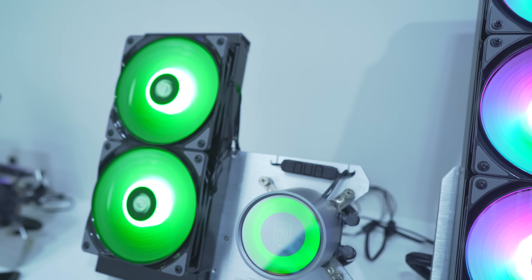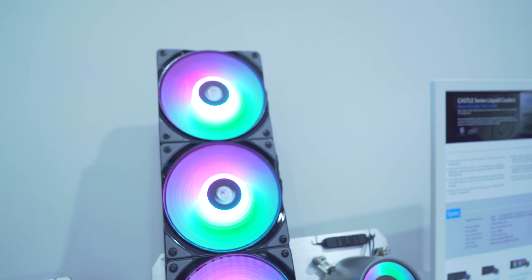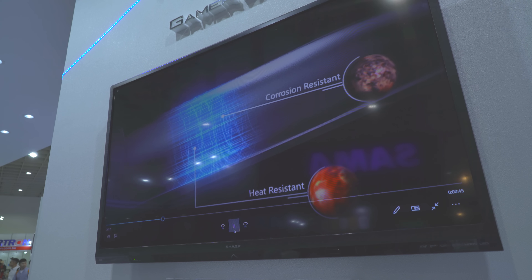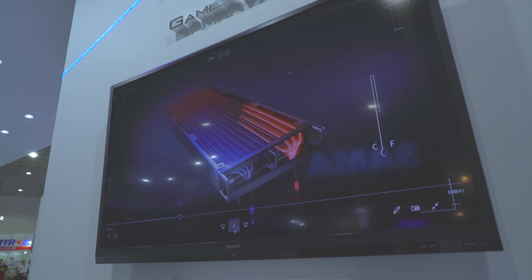Here we are at Computex 2019 at Deepcool's booth. Previously in 2018 and 2017 we saw a lot of new cases coming out, but this time around is a little bit different. They're overhauling essentially their whole lineup of water coolers and going hard. But how hard are they going?